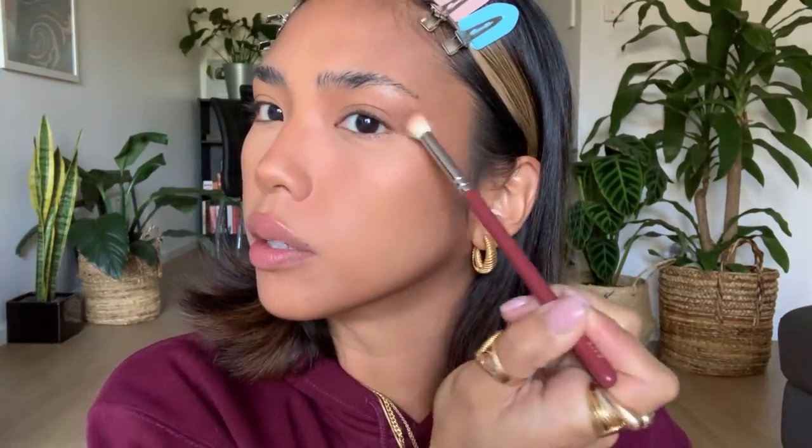Now we're going to do a wing liner — this is Mecca Max Wink Ink super liquid liner. Mark out the top line first from the middle of the eye, then from the tip I'll connect it in, and then fill in the gap.